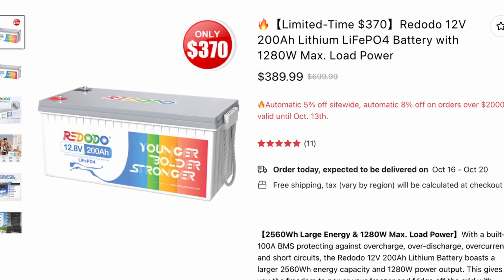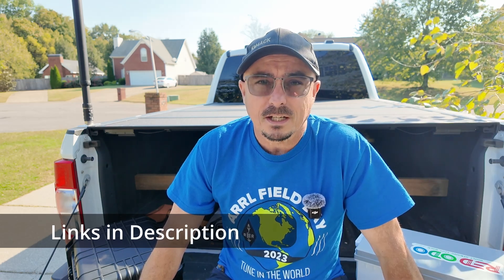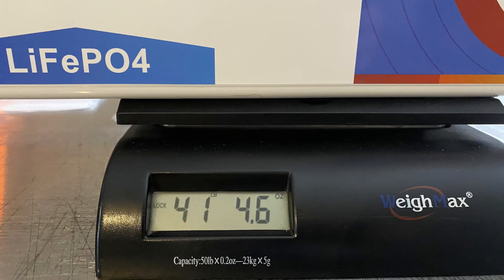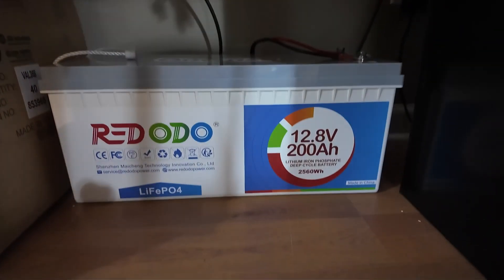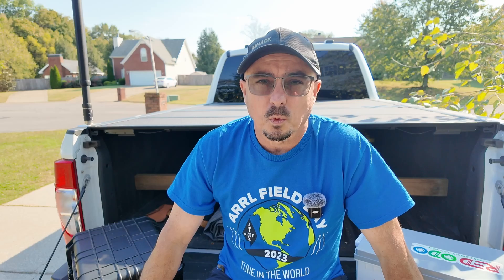I want to bulk up and go with a more layered approach to my backup power strategy. I'm going with a 200 amp hour Radodo battery. You're definitely not going to be lugging that thing around in a backpack — it comes in at just over 41 pounds. But for a battery that's going to sit underneath my shack desk and just be there in case of a power outage, this is going to work out absolutely perfectly.